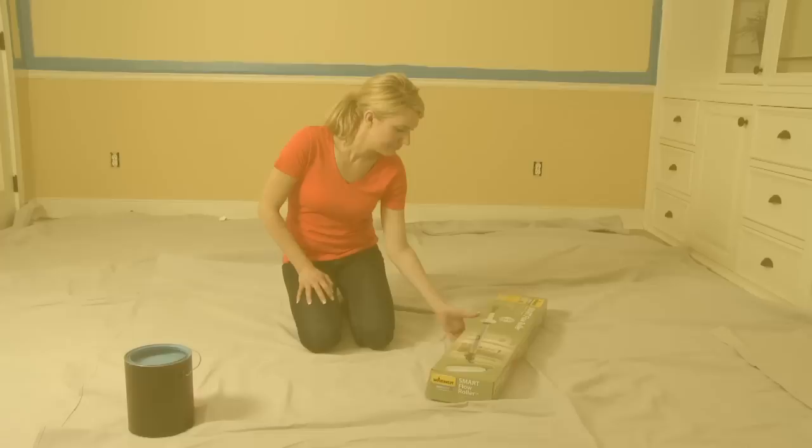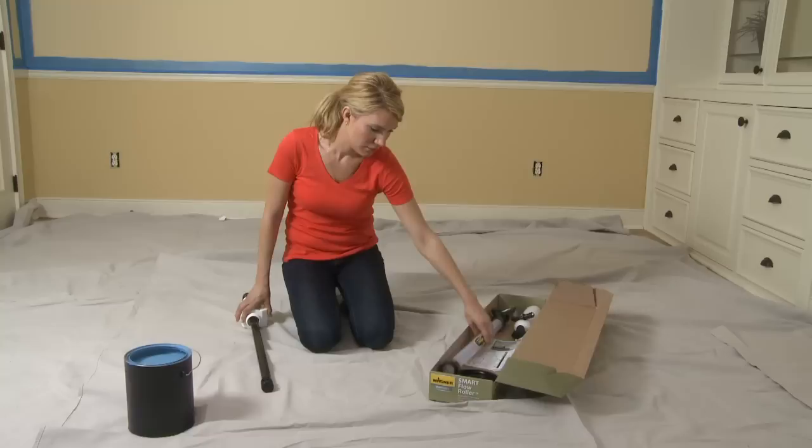Wagner's innovative SmartFlow Roller makes painting projects quick and easy. The SmartFlow Roller is easy to set up following a few simple steps.